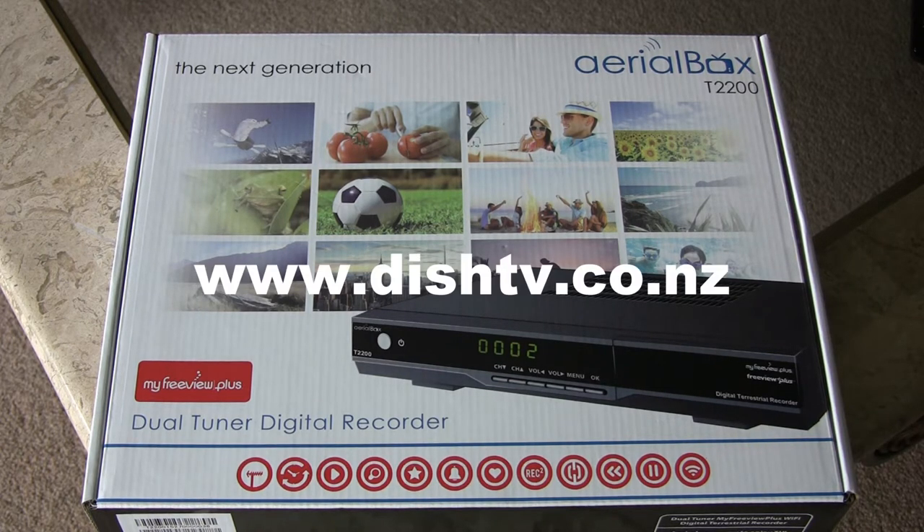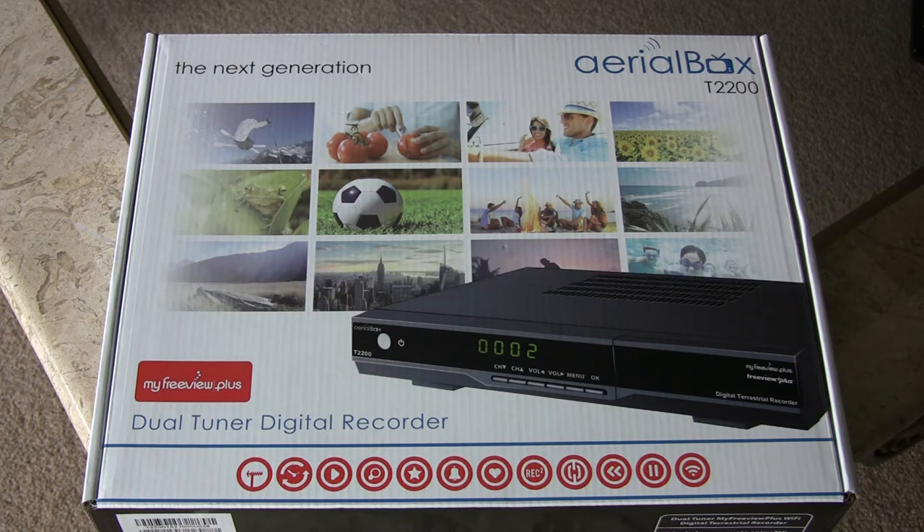I've been thinking about buying one of these Freeview digital recorders for some time now. The idea is ultimately to replace my Sky box which I've had for many years, because basically I tend to watch the BBC on the internet and the only programs I watch from New Zealand are the local ones which are free.